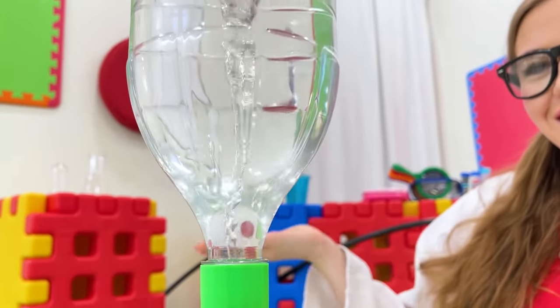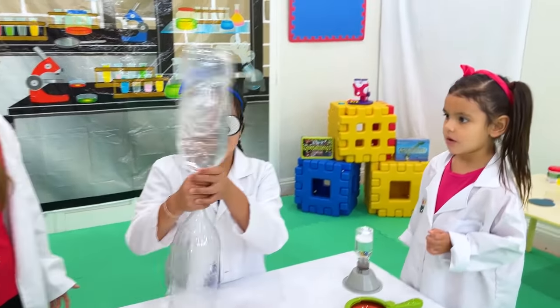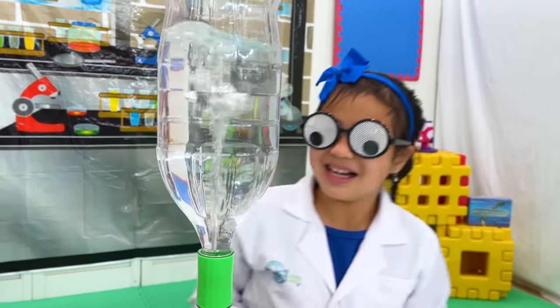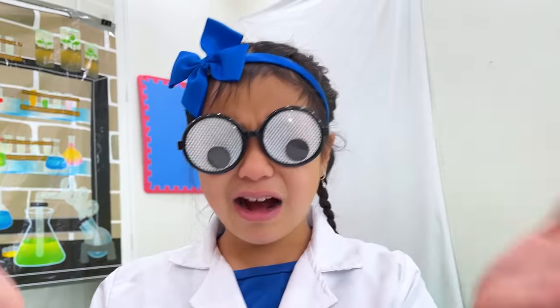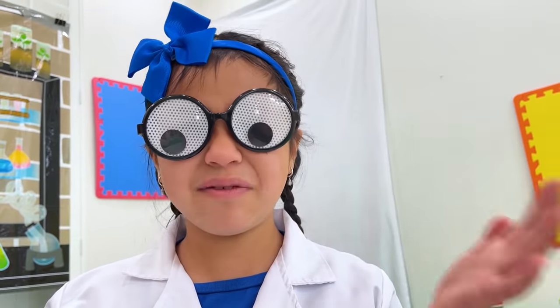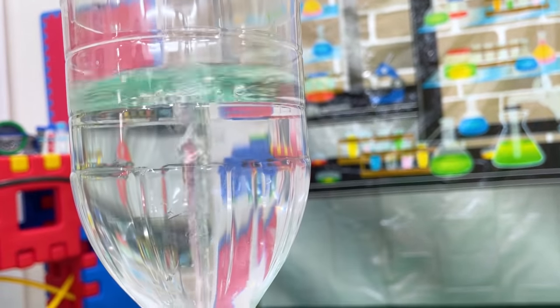Look at that! Auntie, can I try it? Sure! Good job! How does it work, Auntie? Why does it have a tornado in the water? Just like a tornado, the water moves in a circular motion — this is called the centripetal force. It's then pulled down, creating a vortex, and then we see a tornado!